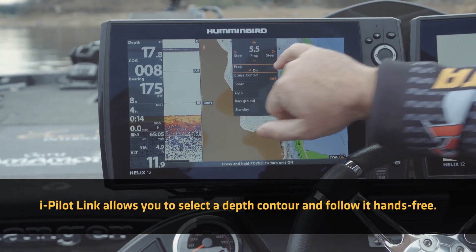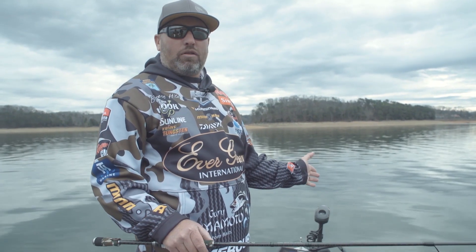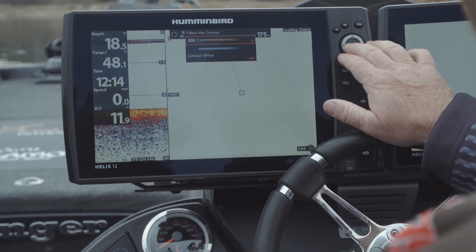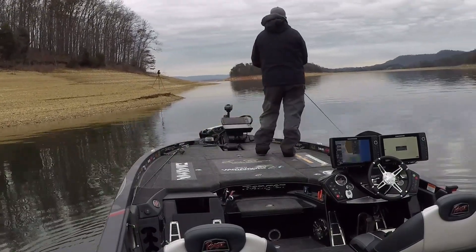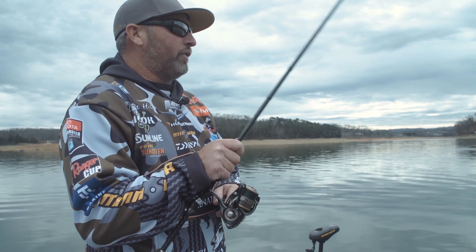So I've selected a 30-foot contour for my iPilot Link all-trek stuff to follow. It's going to stay on that contour off the Lake Master map, exactly how I set it. The trolling motor with iPilot Link is doing all the work joining Hummingbird and Lake Master all together, and it makes an awesome pair. It allows me to be a more efficient fisherman.